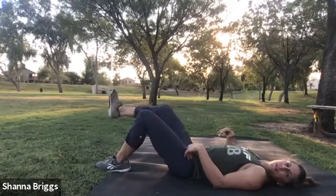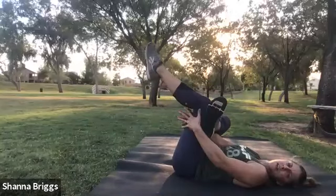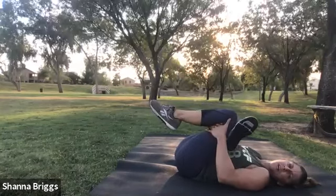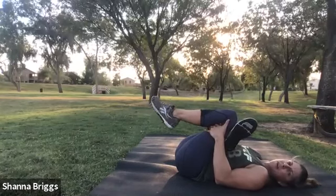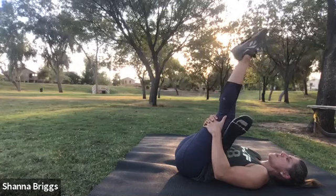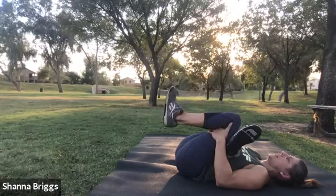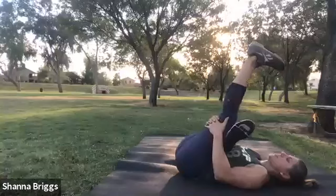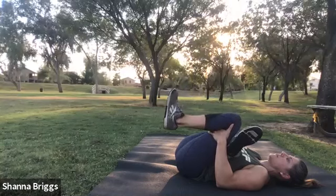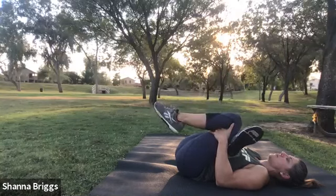Next we're going to move into what we call our figure four stretch. Take the foot to the opposite thigh, then take your inside hand in between the legs and outside hand around. If it's tough to reach the legs, use a band or towel through the legs and hug that in. We're going to hug this in to get a little bit deeper into the hip. Then we can add the hamstring and a sciatic nerve floss by extending the leg — point the foot away, pull it towards your face, then bend the knee down and hug your leg in. Let's do that twice more.